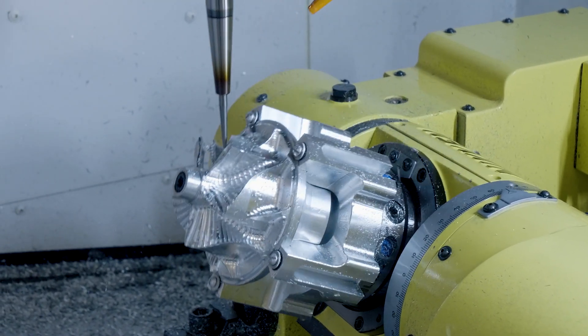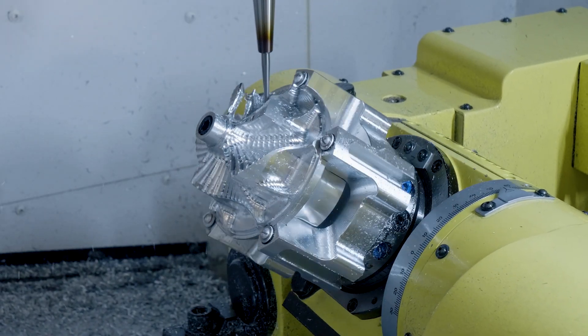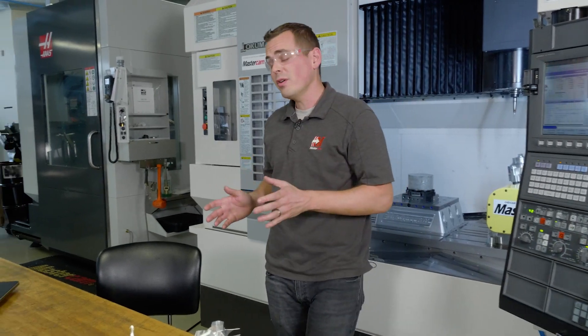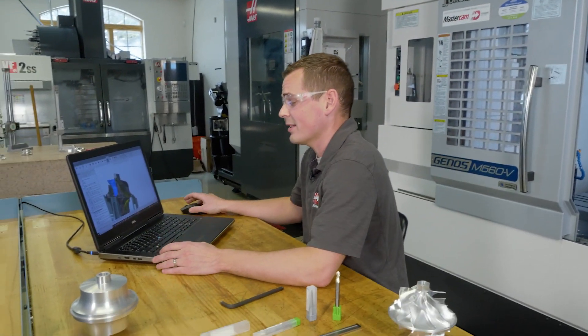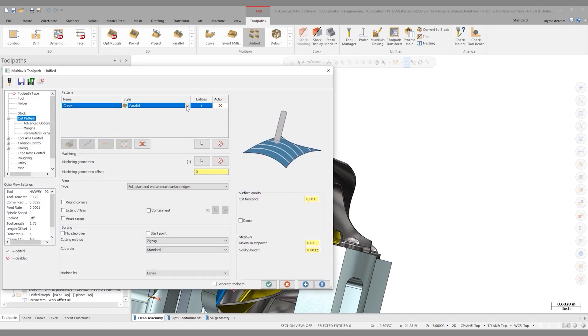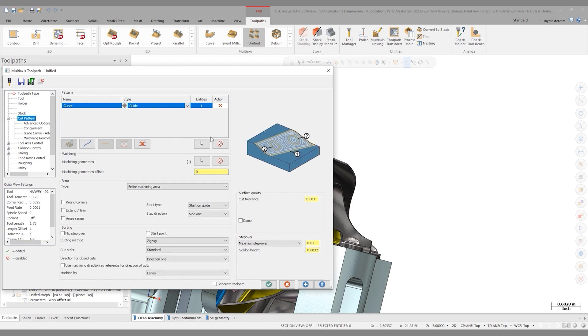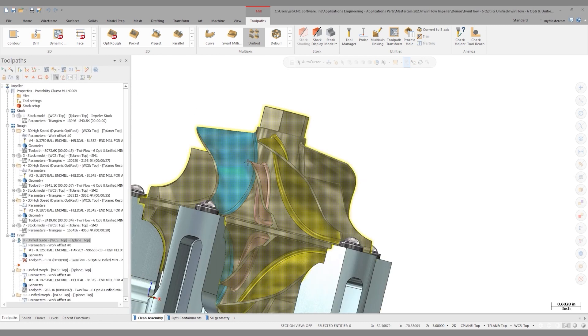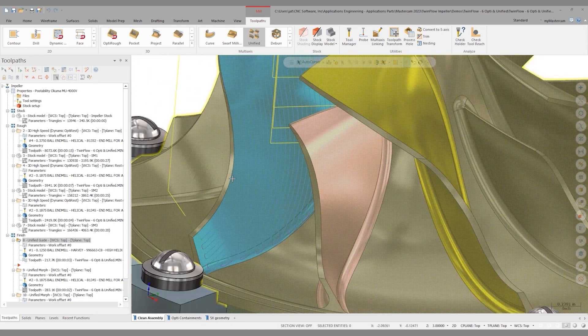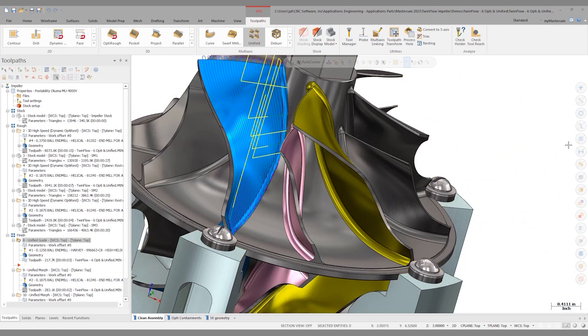This is a morph pattern, just like we defined in Unified, where we morphed from the shroud down to the hub. This is pretty much what it's going to look like. Moving back to Mastercam, I'd like to show you some of the flexibility that Unified has. If I come into the parameters, I can very easily get rid of one of these rows, switch over to a guide curve, and regenerate. Upon regeneration, you'll see the cut pattern is now staying parallel to the top curve all the way down. That is creating some retracts, but it does show the flexibility of the new Unified toolpath.